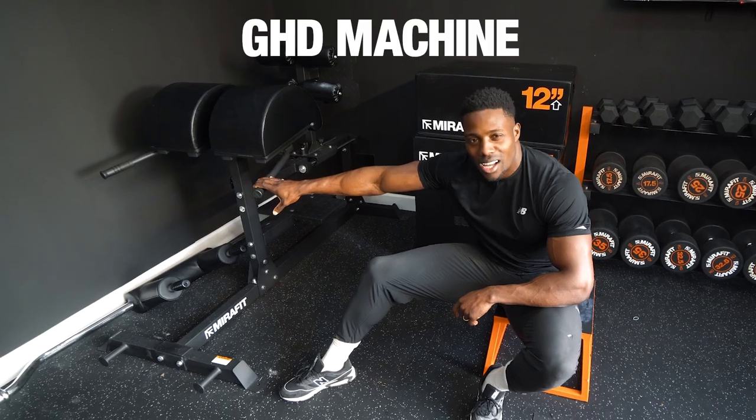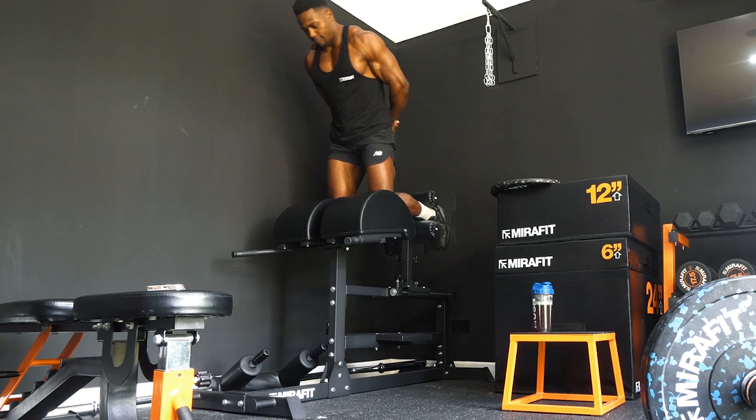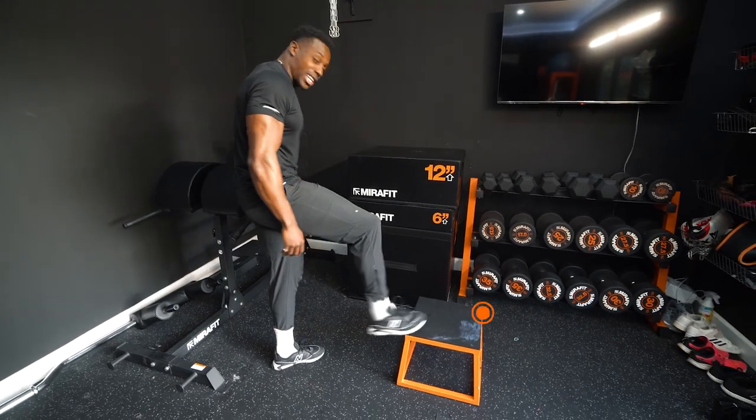Let's start off with a good ham raise machine. Lovely piece of equipment, working on all things — hamstrings, tendons, strength, mobility — whatever you need.